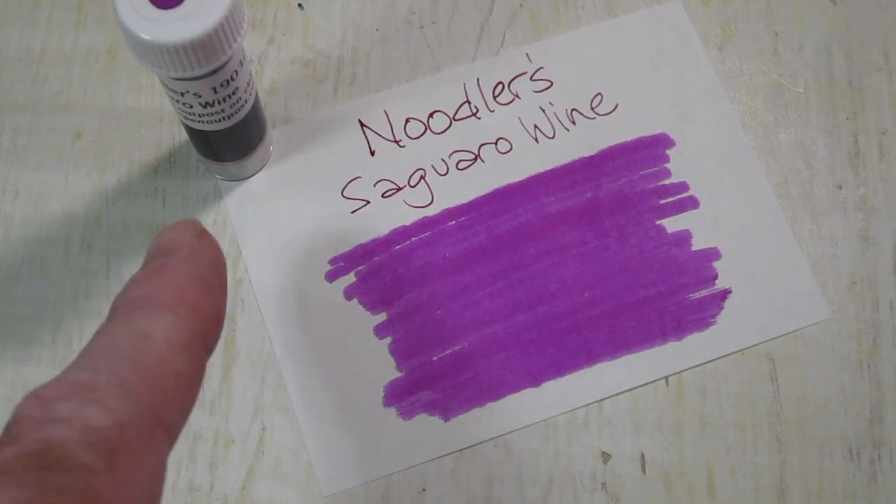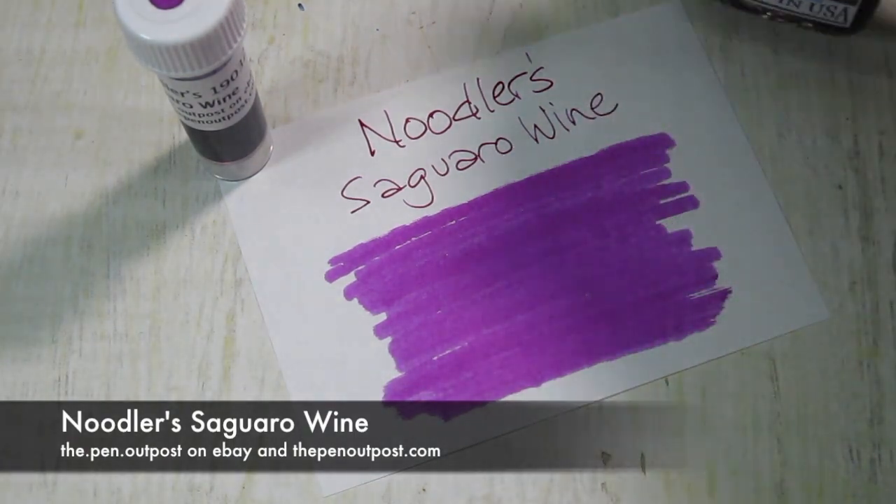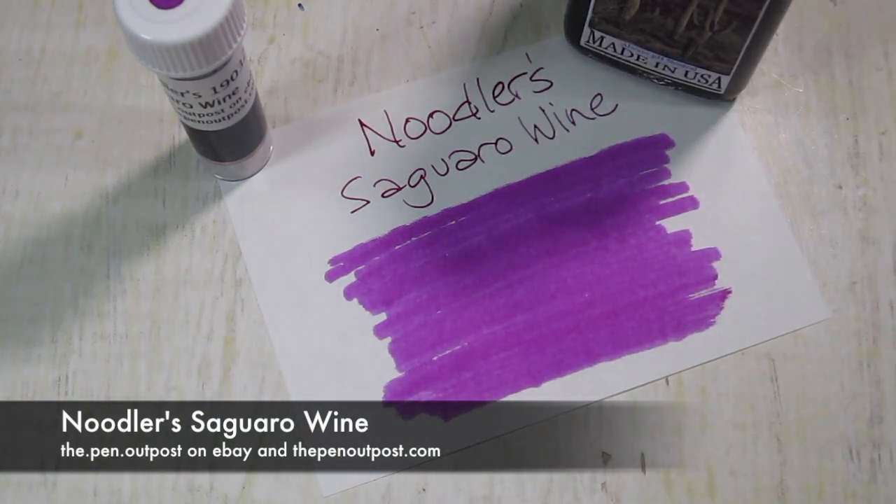This is available in a three milliliter sample and a three ounce bottle — looks like that, with a cactus on the label. Available at the Pen Outpost on eBay and at PenOutpost.com. Thanks for watching.